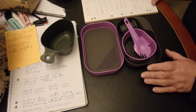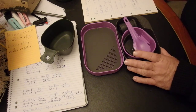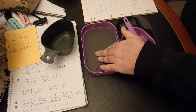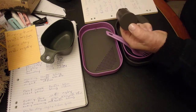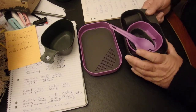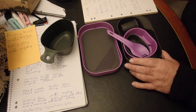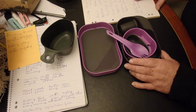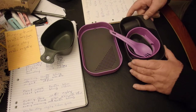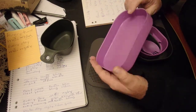So all up, according to my scales, this is the complete kit. It consists of two cups — a small and a large — a cutting board, what I call the plate, a spork, a spice pot, and what I call the bowl — the one with the lip on it. They say 265 grams on the box, but my scales come out at 275. My scale is generally pretty accurate.